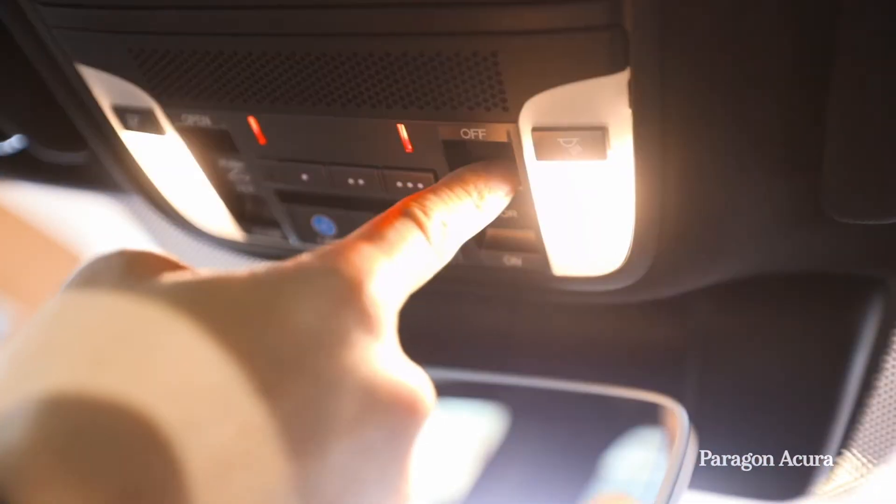There's another switch option which is 'on', which will turn on all the lights even when the doors are closed, if you need all the lights on for whatever reason.